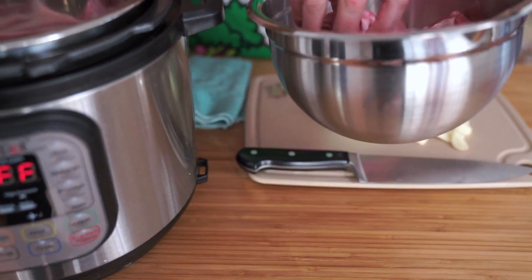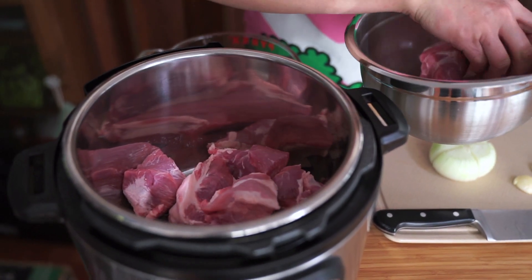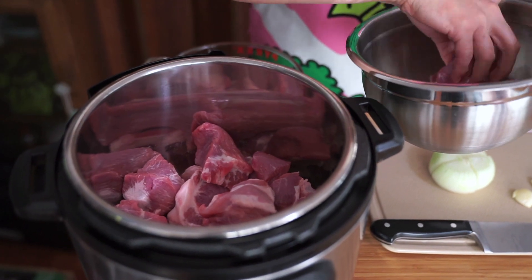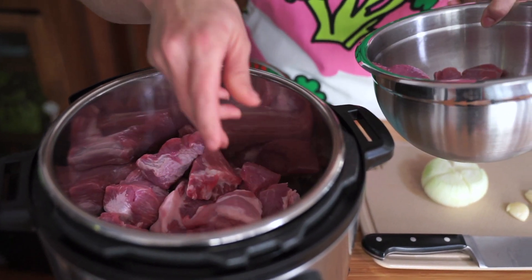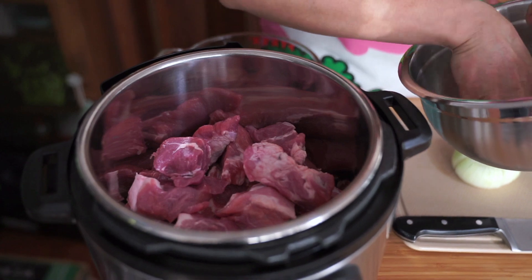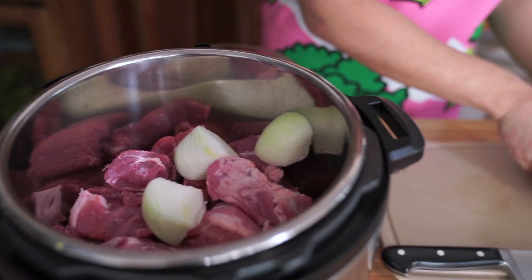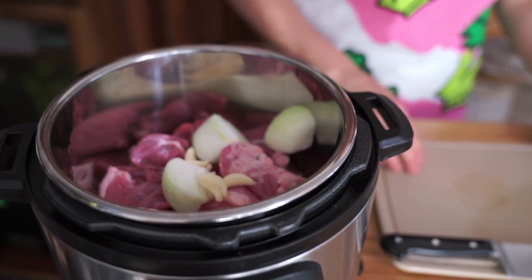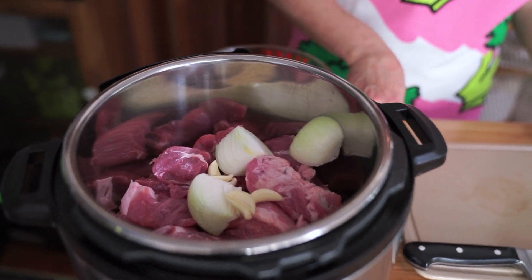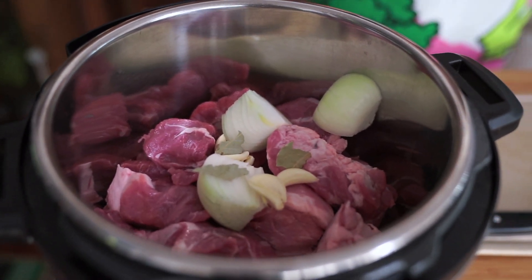It's about three pounds of pork shoulder — I'm so happy because you can get this at Costco now; it just came out a couple of months ago. Then we're going to add one onion cut up into quarters, six cloves of garlic crushed, one bay leaf — I would use a nice one but I'm out, so use what you have — and eight cups of water.